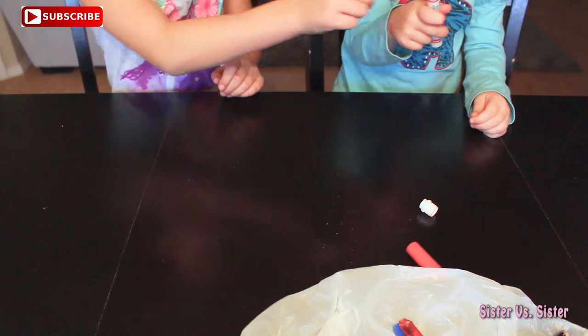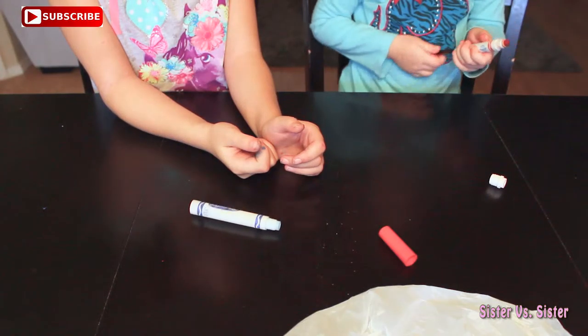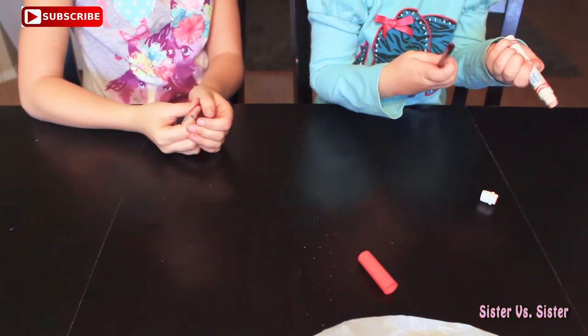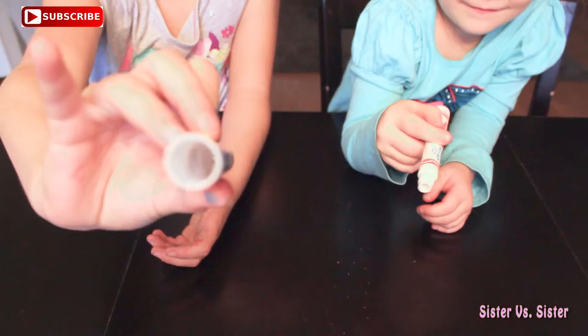So now she's going to take off her lid by pushing this. Now we're going to go wash them. Now that we've washed our markers with warm water and soap,